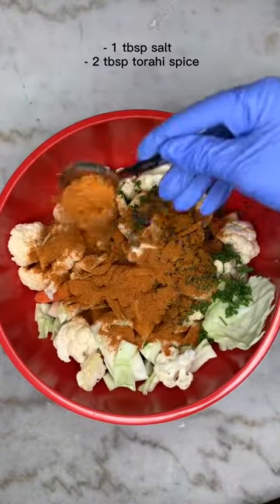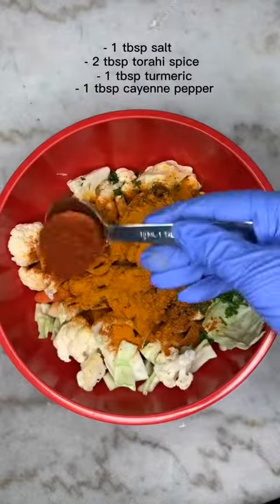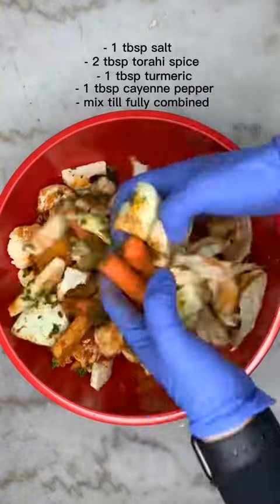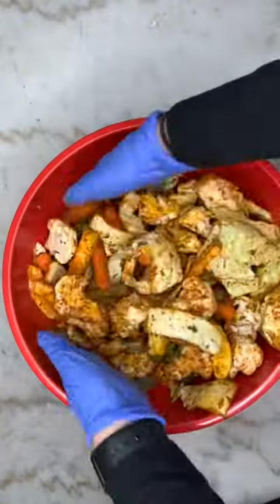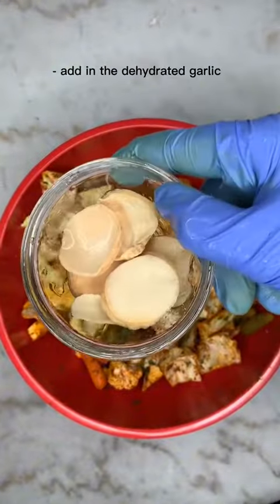Add some salt and some torshi spice. If you don't have torshi spice, you can just add some curry and turmeric and it should work just fine. I also added some cayenne pepper.